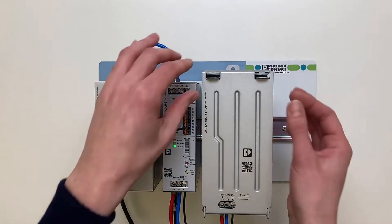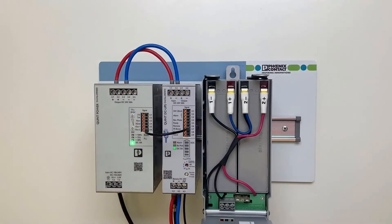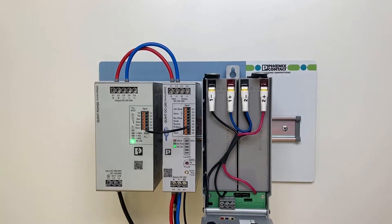Open the cover. Now pull the fuse. Check at the UPS at the connection terminals battery DC 24V 4.1 and 4.2 whether the connection terminals are released.